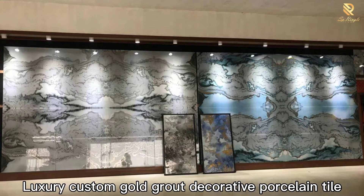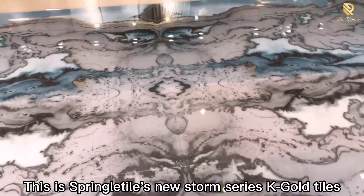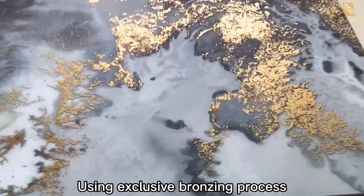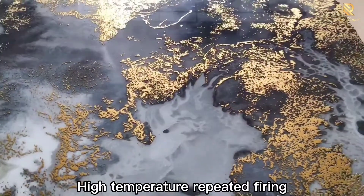Luxury custom gold block decorated porcelain tile. This is Springer Piles Lestorm Series K Gold Tiles, using an exclusive bronzing process with high-temperature repeated firing.